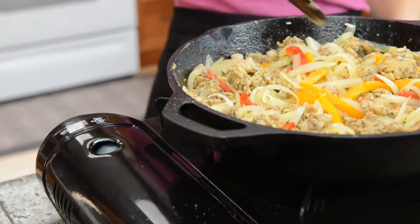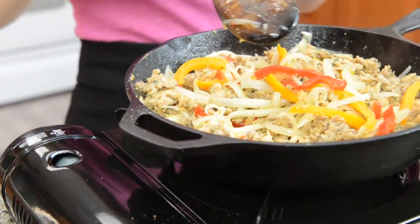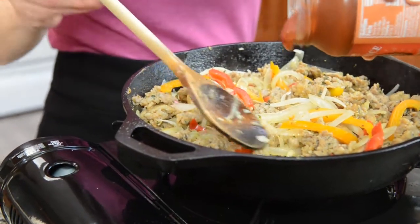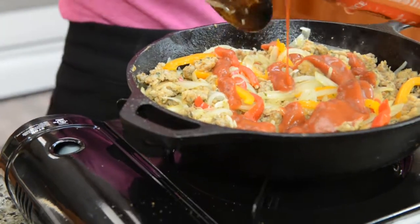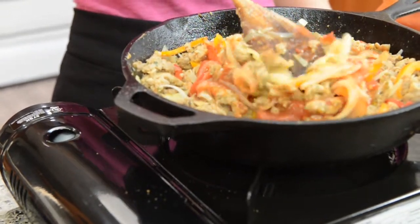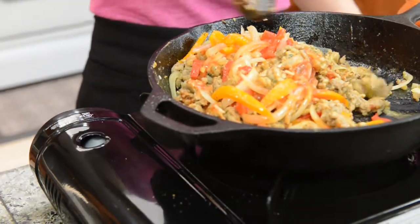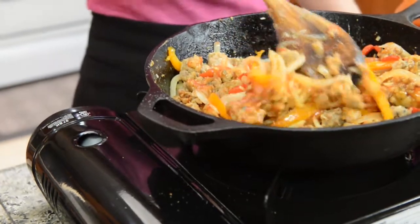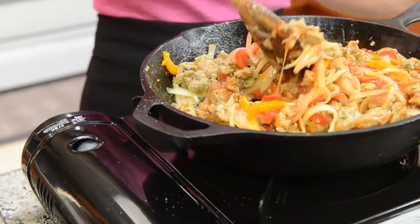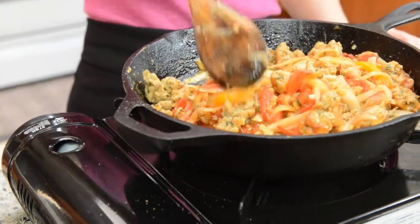Our onions are getting opaque, which means they're a little bit see-through. Now I'm going to add my pizza sauce. I don't really measure it — I just pour in a couple tablespoons at a time, mix it up, and see if it's the consistency I want, which is not soupy. This is going into a sandwich, so I don't want it soupy and making the bread mushy — nobody likes a mushy sandwich. But I do want it to flavor everything. About two tablespoons will be plenty.